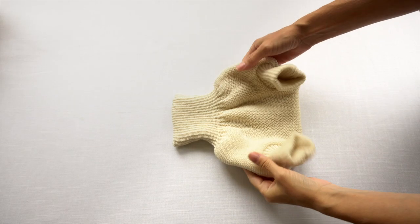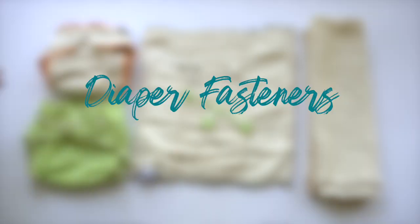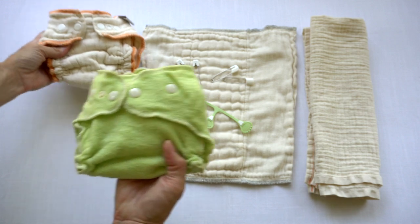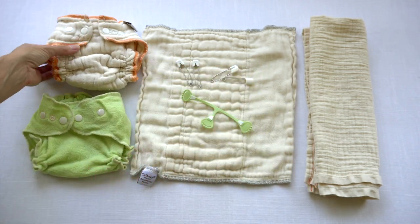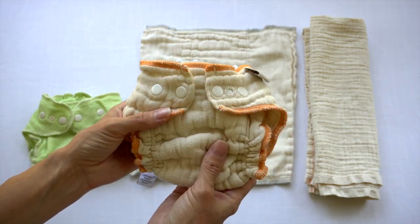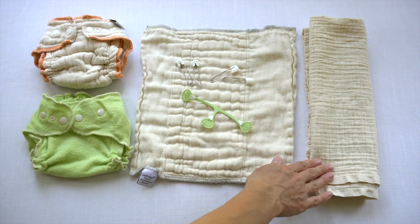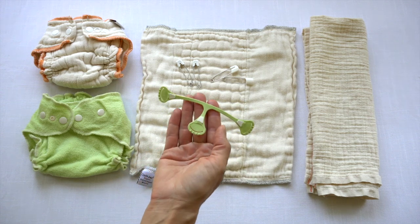For a pull-on style diaper cover, you're simply going to pull it up onto your baby. When you're using an absorbent cloth diaper paired with a cover, there are two different scenarios. Either your absorbent layer may have its own closure, such as snaps or hook and loop. However, if it doesn't have a closure, such as a pre-fold or flat, then there are options to use to fasten the cloth diaper onto your baby.